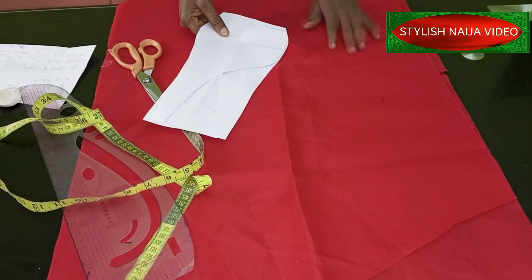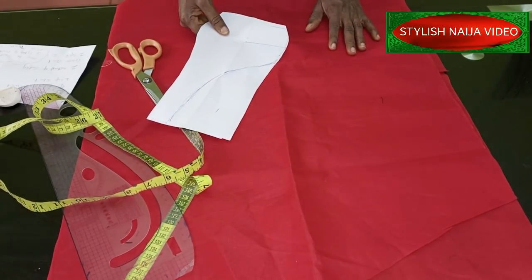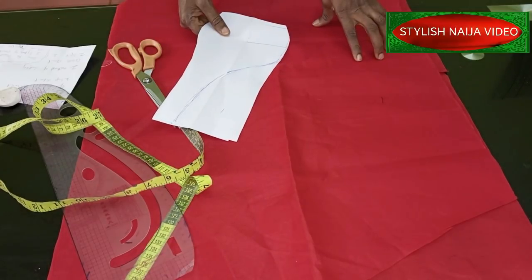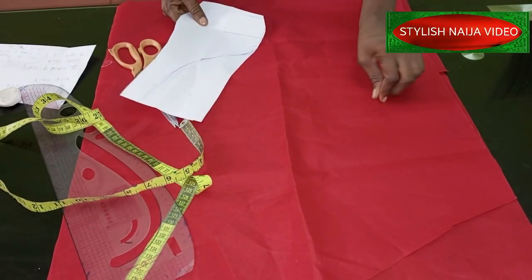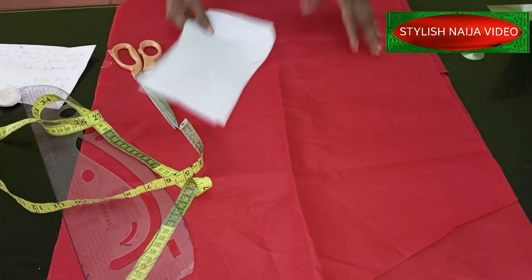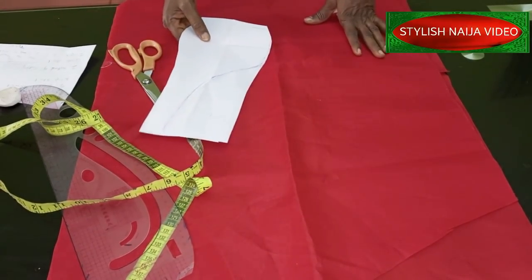That's what we're going to do today and it is very simple. The first thing we're going to do is cut out our straight skirt pattern, so I'm going to fold out my fabric. For the sake of those that are new - beginners - let's just cut it from scratch for them.